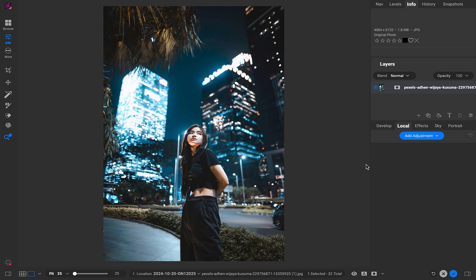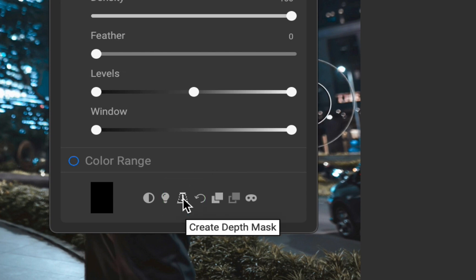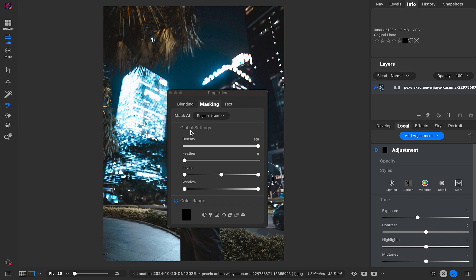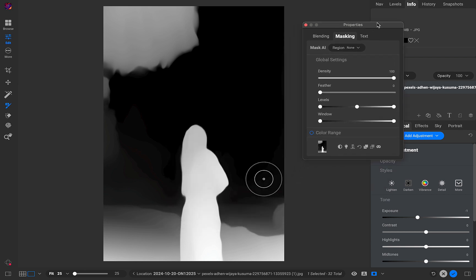The third new feature is Depth Mask. It relies on AI techniques that infer depth from a 2D image — objects perceived as closer to the viewer appear brighter in the mask. To demonstrate, let's say we want to darken the background of an image with elements at varying distances. Traditionally, gradients were needed — a more time-consuming process. With Depth Mask, I'll create a new adjustment layer, click the Depth Mask button to create the mask, and click Show Mask. The lady and foreground elements appear brightest, gradually darkening toward the background.